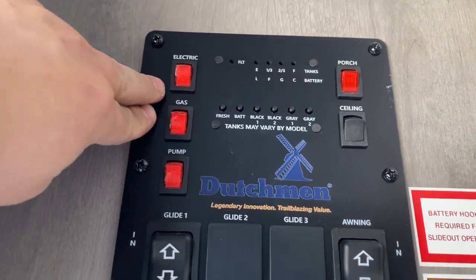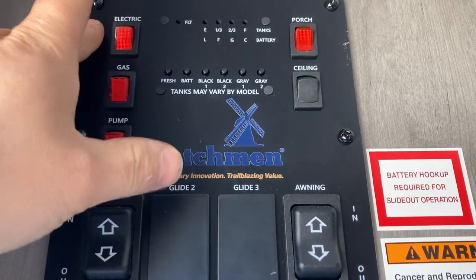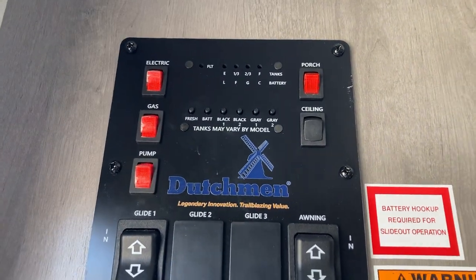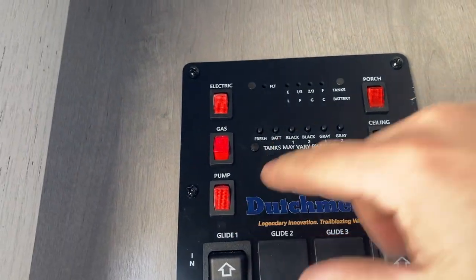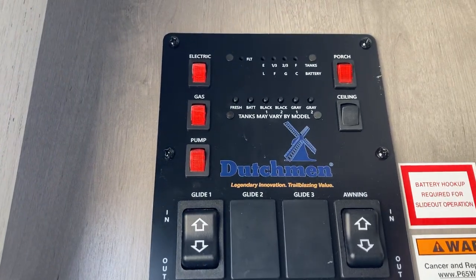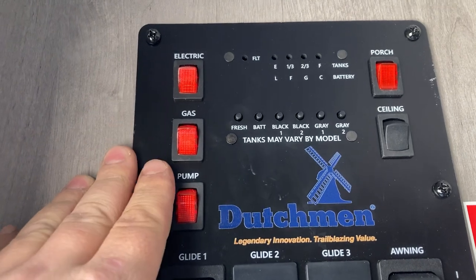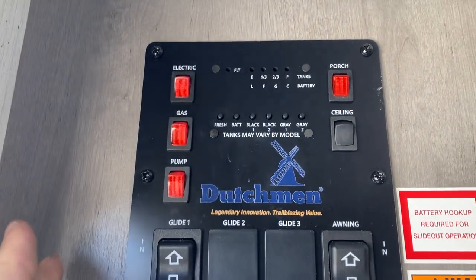You have two switches for your water heater — electric and gas. Once you're plugged in and set up, flip on the electric and it'll start heating. It takes about 30 to 40 minutes to get to full temperature, then it'll shut off and kick back on whenever needed. For gas, flip that on — it'll try to light three times. If it doesn't light after three attempts, it'll stay off and this fault light will come on, telling you it didn't light. Just check your propane tanks, make sure it's on and there's gas in it, then turn it off and back on again.